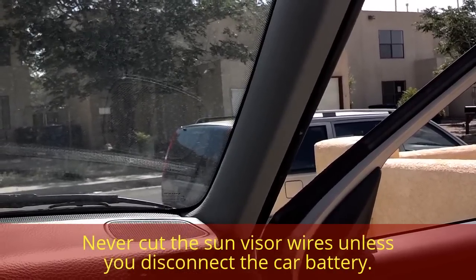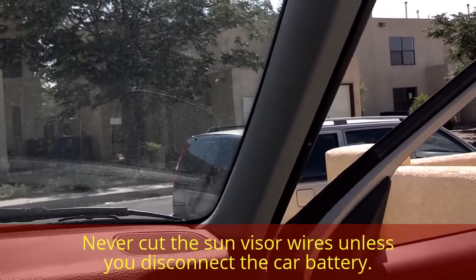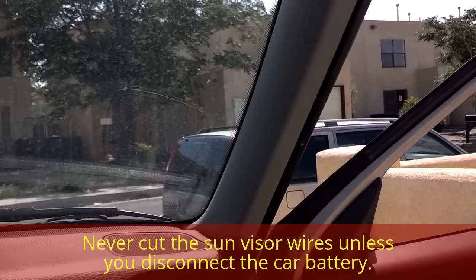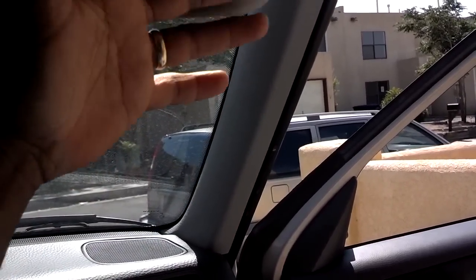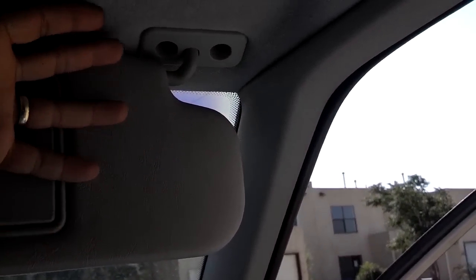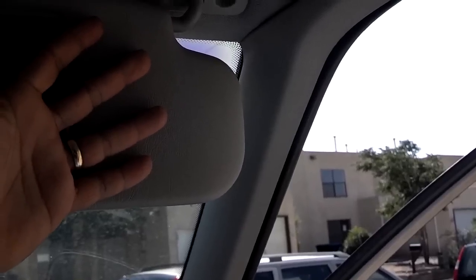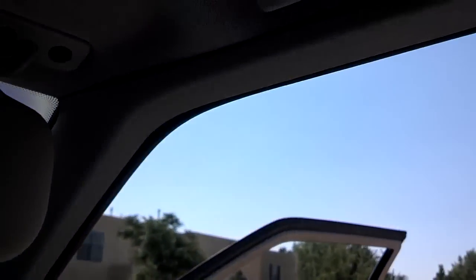If you have an A-50 and you're going to cut the wires, you need to disconnect the battery first, because cutting the wires will likely short out your dome light situation — so don't do that. Once you've got your pillar out and your two 10mm bolts loose, you pull the visor down, wire in the replacement, put the two 10mm bolts back in, and then put your A-pillar back in. Let's get started.